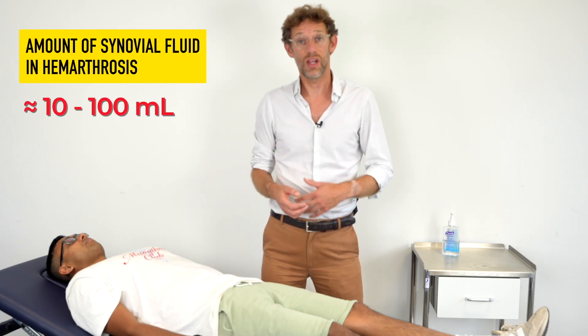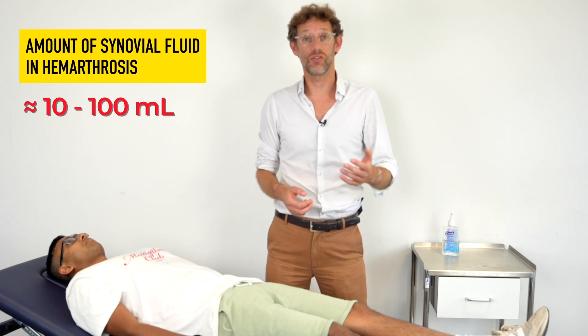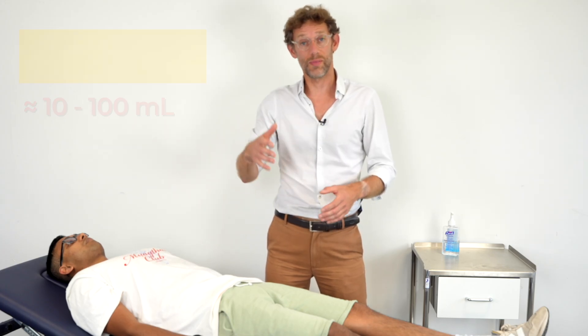If we get even more fluid within the knee, such as a haemarthrosis, then that may become detectable with the sweep test, because it's all about different levels of fluid within the knee.